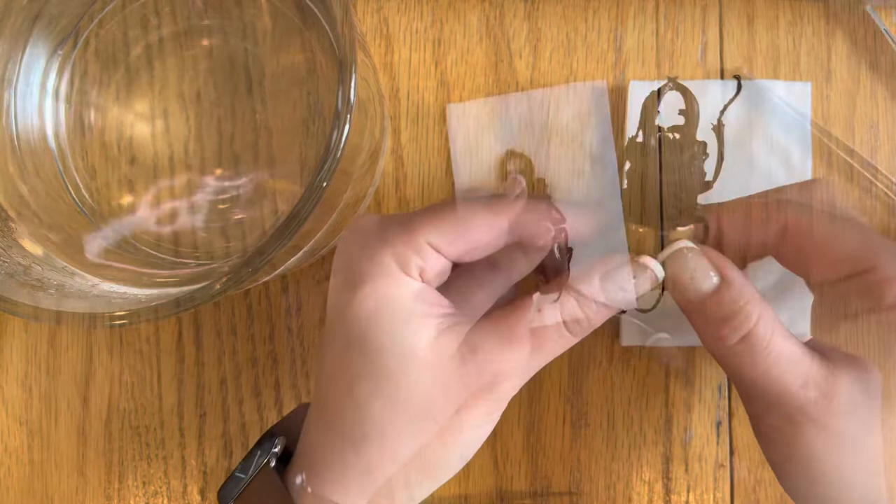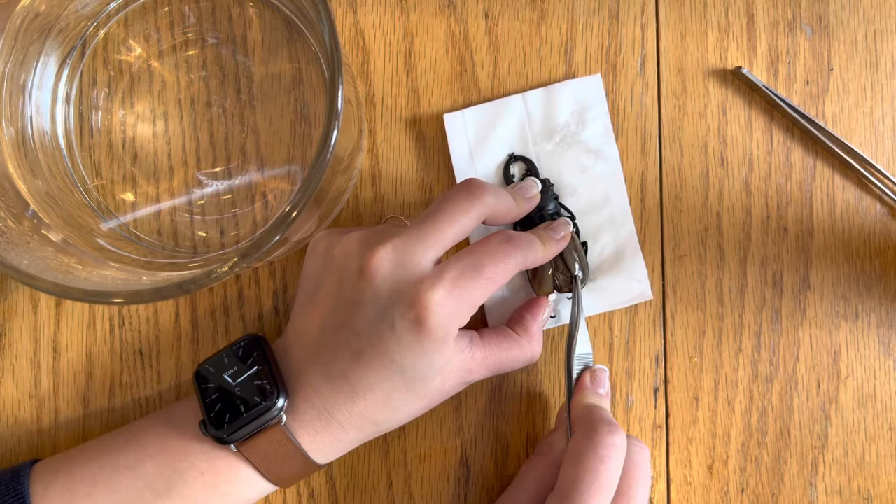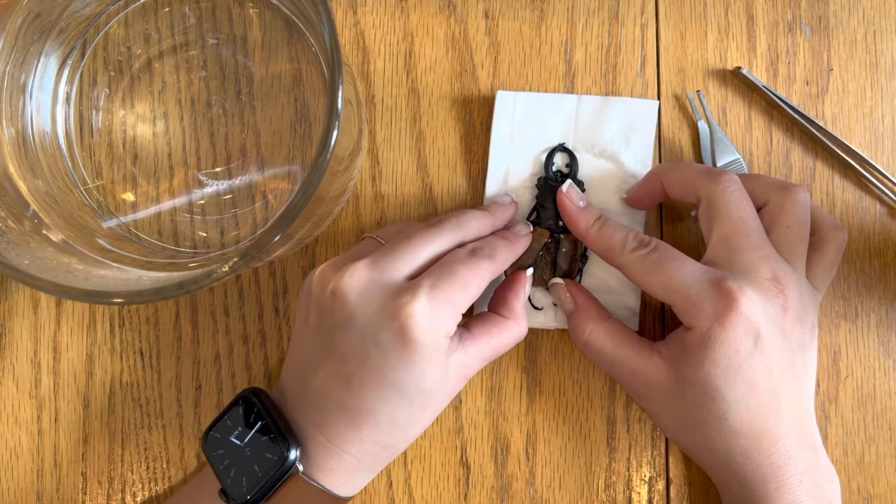Set your beetle down on a napkin or paper towel and then we'll work on spreading the Elytra. Place one finger on the thorax to stabilize the beetle and then using tweezers or your fingers, you can gently but firmly spread the Elytra. I've left the volume on this portion of the video, so sorry about the background noise, but once I get the Elytra spread, you'll hear a bit of a cracking noise, which is normal.